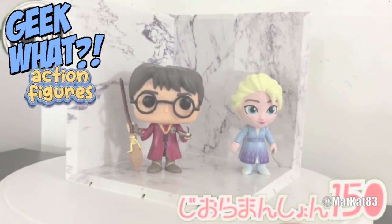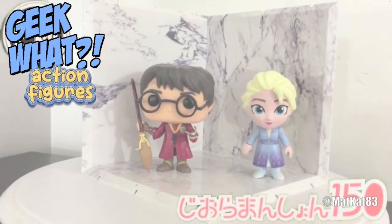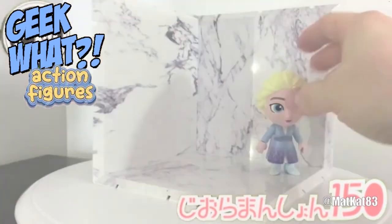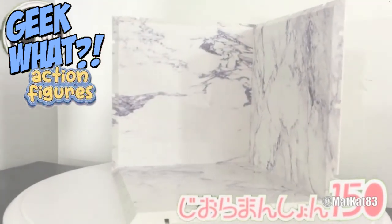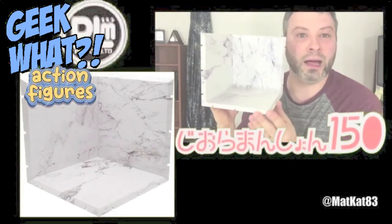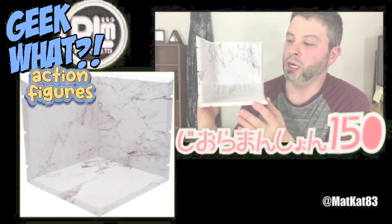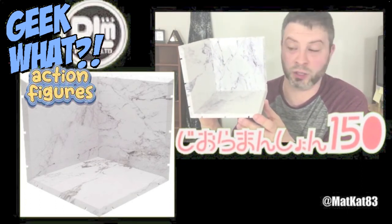I think these things really work when you're trying to decorate but you don't want to put a bunch of detail in yourself or actually build dioramas yourself. Let's take one more look at this without figurines on it. I really like this one a lot. So tell me what you guys think about these PLM diorama mansion dioramas. I think they're pretty great — really great when you want to decorate and make your action figures look cool without spending a whole bunch of money.